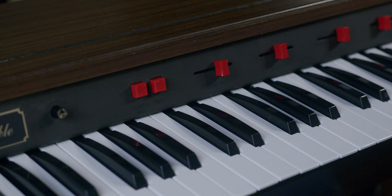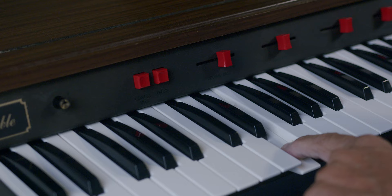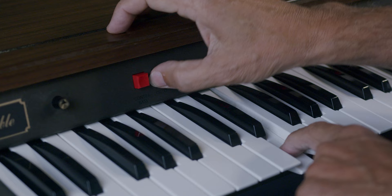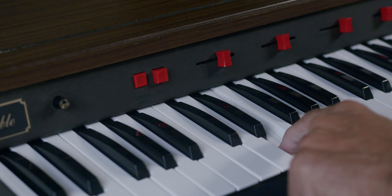Down on the bottom end, from this G downward, you can layer in an extra bass sound. So here's the violins — you can push the button and layer in cellos just on these bottom octaves, which are an octave lower than the violins. Or you can add a contrabass, which is two octaves lower, giving you a little more beef on the bottom end.